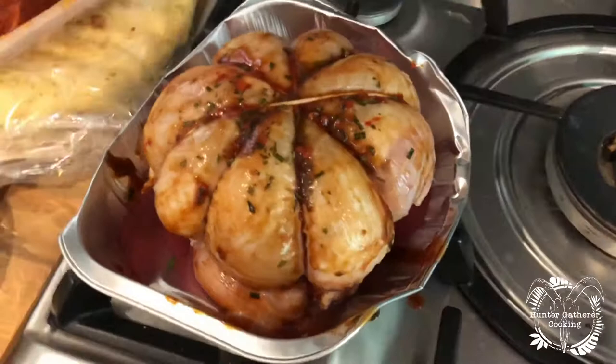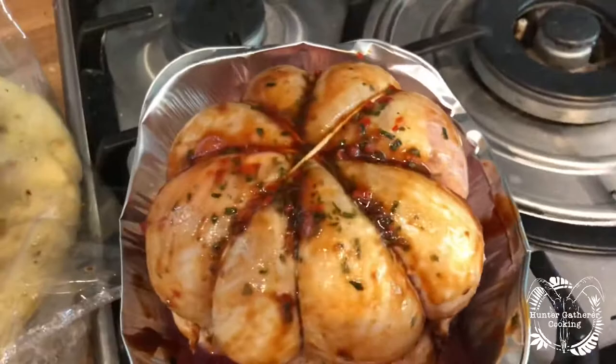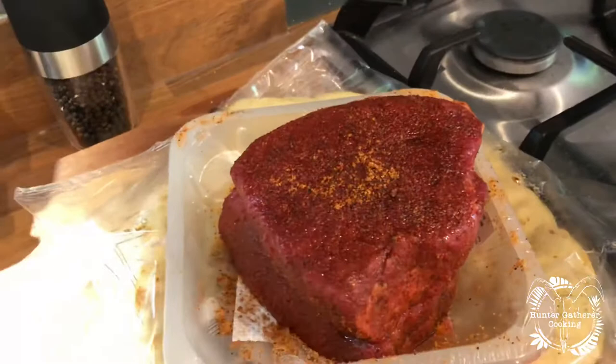Hi everyone, welcome to Hunter Gatherer Cooking, where today we're going to cook the chicken cushion that I got from New Manor Farm Shop — and I cannot wait. There's the chicken cushion, completely untouched apart from the barbecue sauce I've spread over the top.